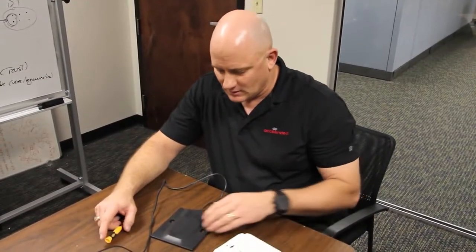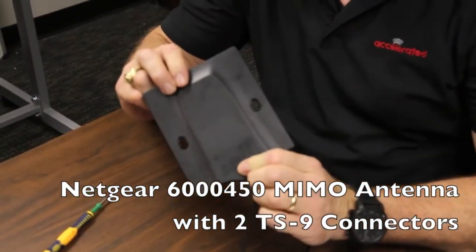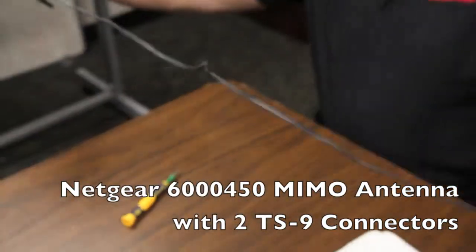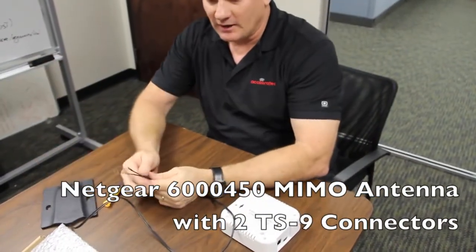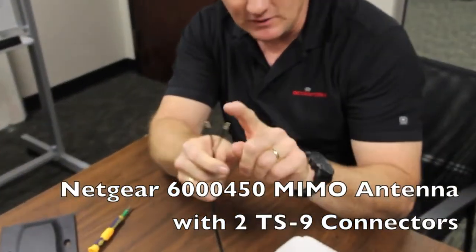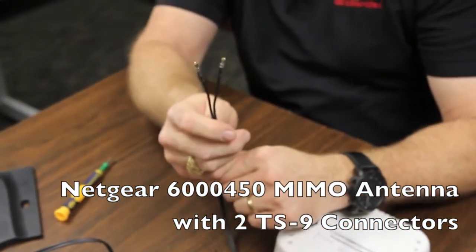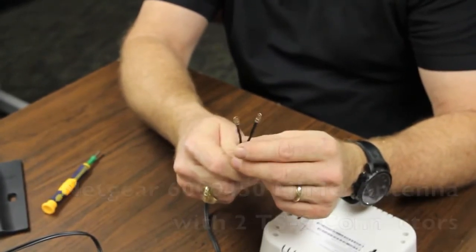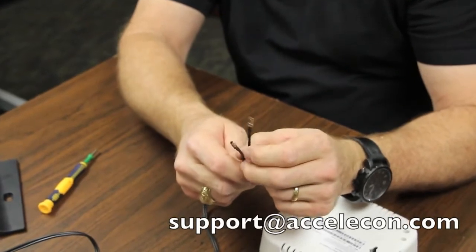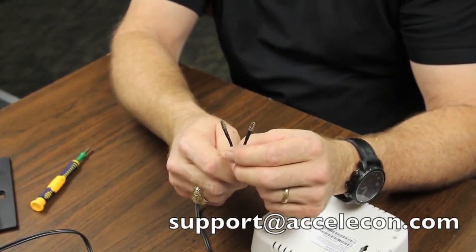Since you are still watching, let's talk about external antennas. The one we are going to recommend for this application is Sierra Wireless — it's actually made by Netgear now — and it has a short, approximately one-meter or three-foot lead on it and two TS9 connectors. These connectors are important because the device we are going to put it on is the AT&T Momentum, which has TS9 connectors. All Sierra Wireless radios do; other brands have CRC9 and others. If you have any questions, reach out to us at support@accelacon.com.